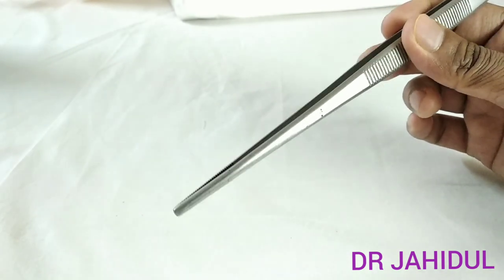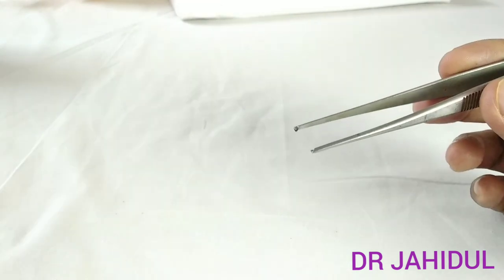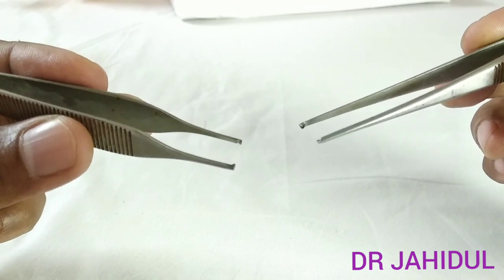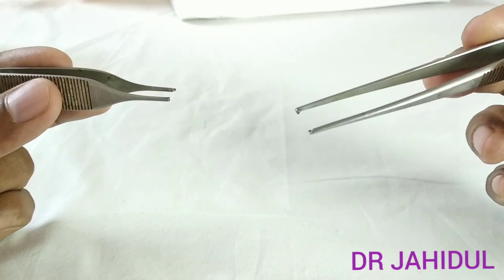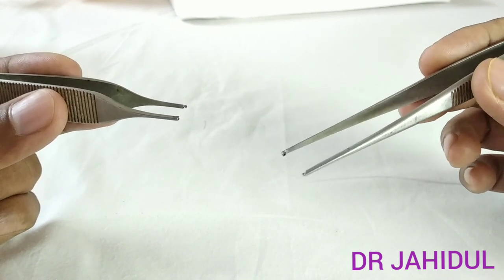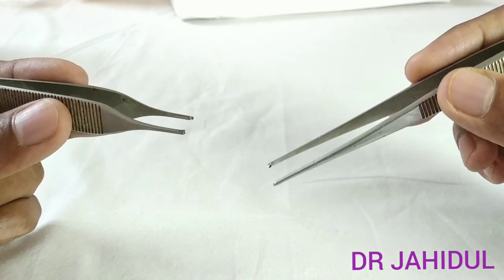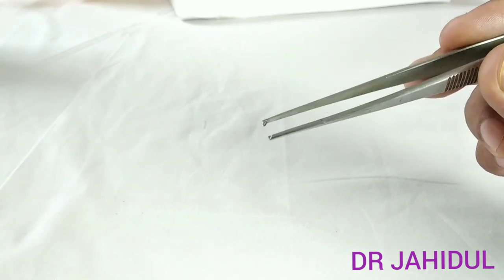The fine-tipped forceps is often used for nerve repair and vascular anastomosis. The toothed dissecting forceps has teeth and grooves at its tip to hold tough structures. The tooth forceps is used to hold tough structures like linea alba and rectus sheath. During skin closure, we hold the skin with this tooth forceps. We also hold the scalp for scalp closure and hold the prepuce for suturing during circumcision with this tooth forceps.